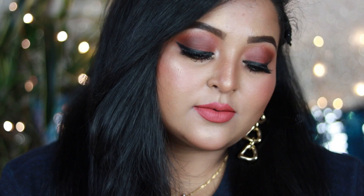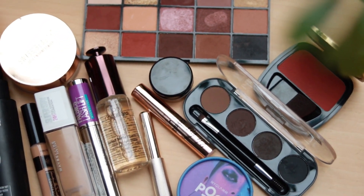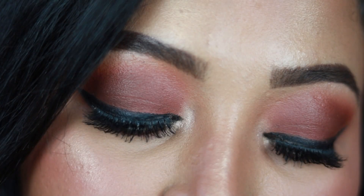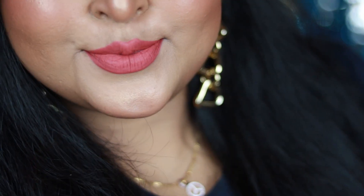Hi everyone, welcome back! In today's video I'm going to create a very wearable makeup look for beginners using popular drugstore makeup products that are easily available. I've created warm brown eyes paired with nude lips — a versatile look that can be paired with any outfit. If you want a soft warm makeup look and you're a beginner, this is perfect for you. Make sure you subscribe and let's get started.